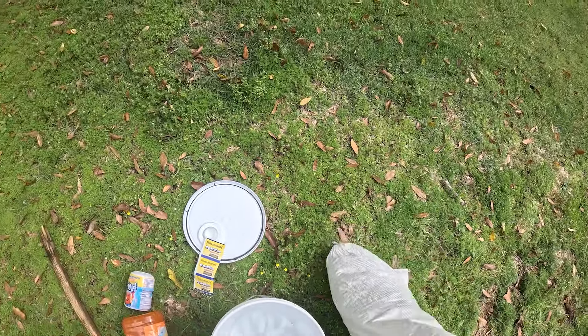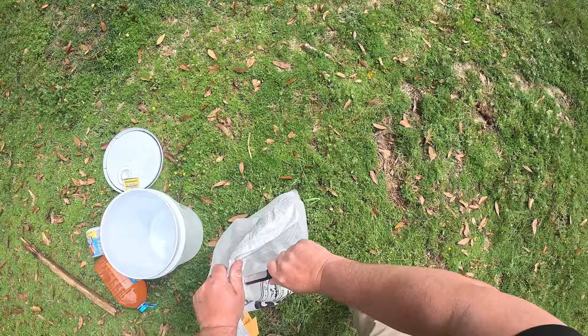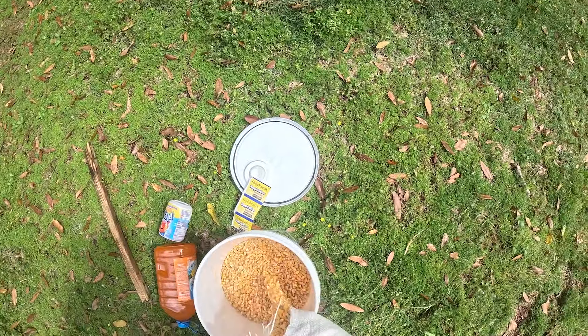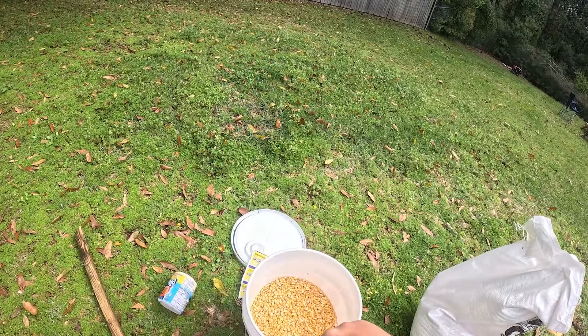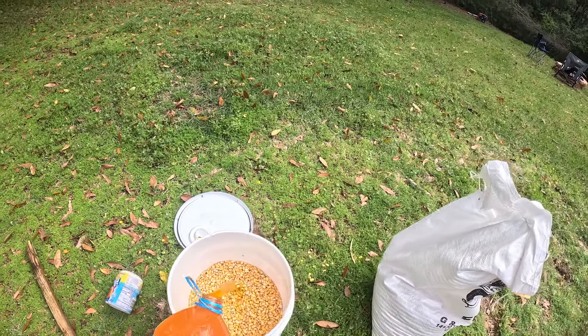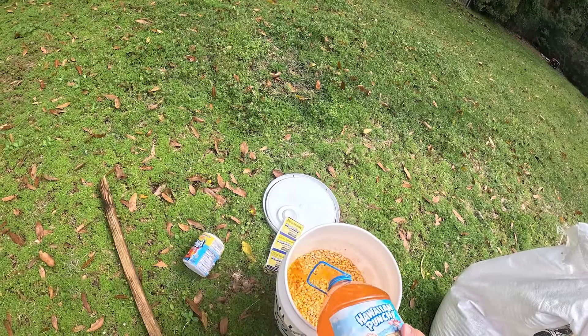First thing we're going to do is fill a five gallon bucket halfway up with some corn. From there I'm going to go ahead and dump in a whole gallon of orange Hawaiian punch. I don't think it matters what flavor Hawaiian punch you use.